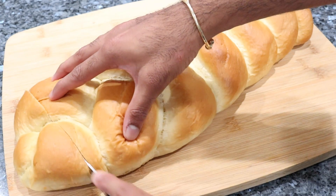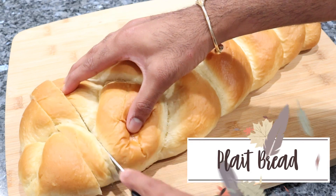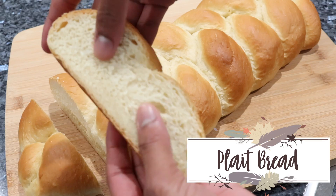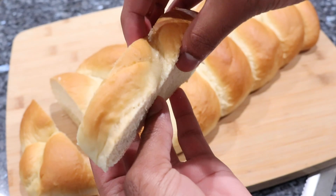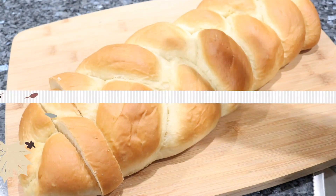Hey everyone, welcome back to my channel. In today's video I'm going to be sharing my updated recipe for this style plaited bread. For anybody who doesn't know what plaited bread is, it is basically just a very soft and fluffy type of bread that is braided into the shape that you see here. This one is super fluffy, super delicious and super soft. So make sure you ditch that bakery stuff and go ahead and make it at home.